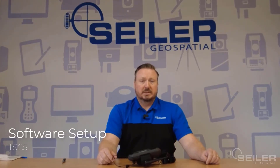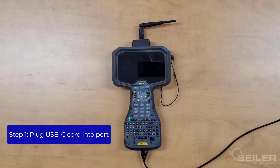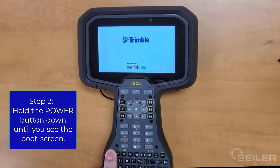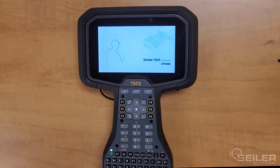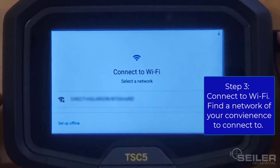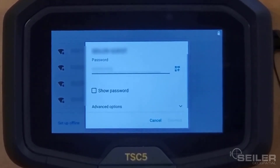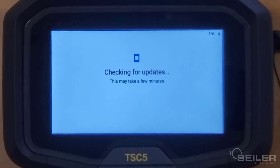Next thing we're going to do is a basic software setup. Plug in the USB-C cord into the bottom port. Hold the power button down until you see the boot screen. The next thing you'll see is a connect to Wi-Fi screen — we can find a network of our convenience, enter that password, and tap Connect. And it's going to check for updates.